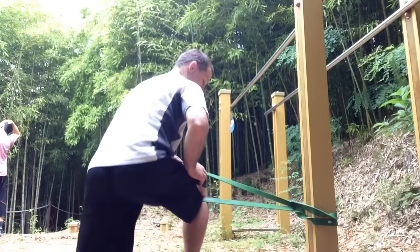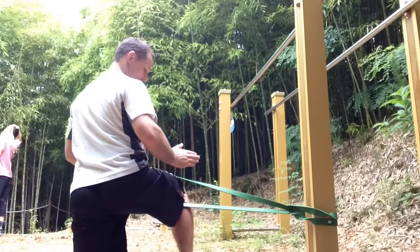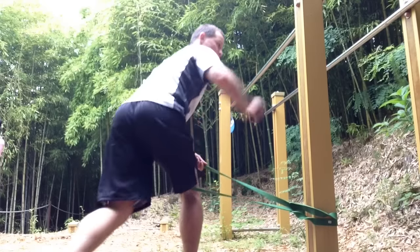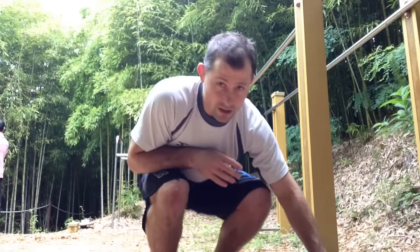I also do a hip flexor stretch going out this way, which puts tension on the hip capsule going outwards and helps stretch out the groin. I do it alongside my 90-90 hip flexor stretch as well. I try to do this with my TheraBand whenever I travel, as much as I can.